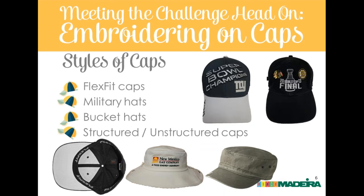Nancy asks if military hat material is thinner than other hats — Eric confirms it is. Being unstructured, they act like other unstructured hats. But with correct stabilization, using a good solid structural stabilizer, you'll find less trouble. Unstructured hats sometimes don't take heavy decoration as well, so stabilizing correctly and using proper digitizing methods to keep the fabric married to the stabilizer is essential. Any unstructured cap will shift more because there's no buckram fused to hold the front panel together.